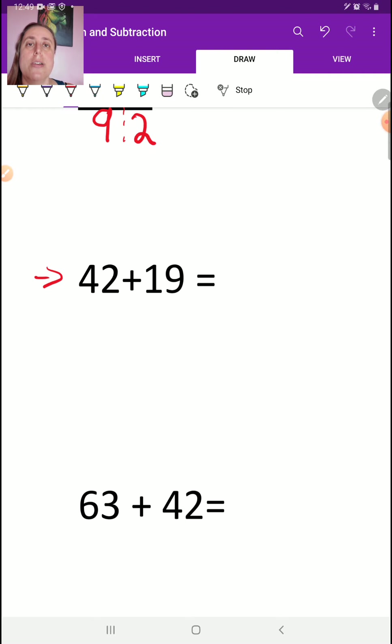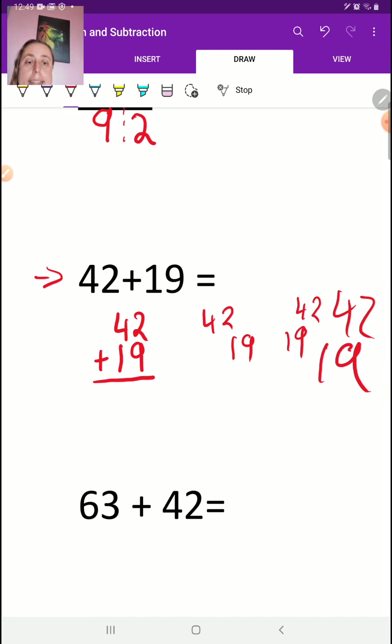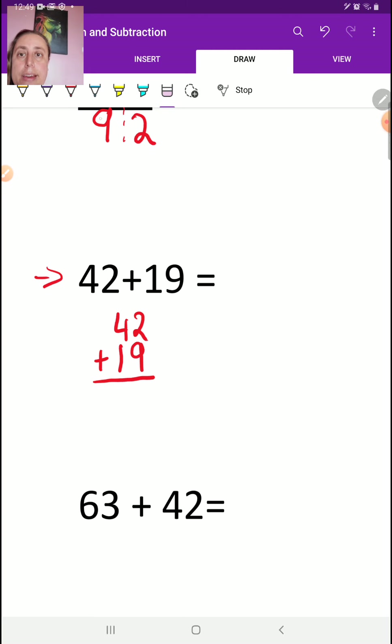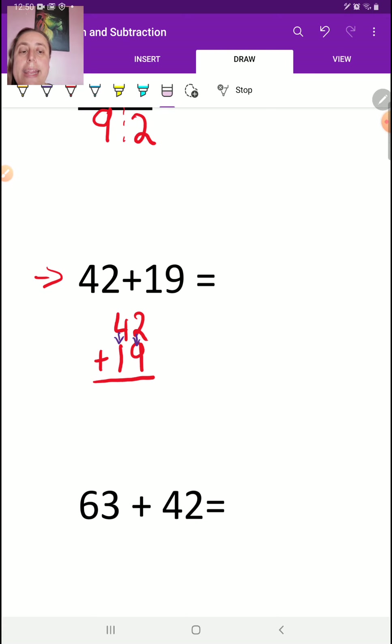We're going to write 42 plus 19. Don't write it messy or unorganized. Do you see how neat everything is and how they're lined up? The 9 is right underneath the 2, the 4 is right above the 1. Writing this neatly is a requirement. So 2 plus 9 is 11. I'm going to write the 1 down, carry the other 1. And 1 plus 4 plus 1 is 6.